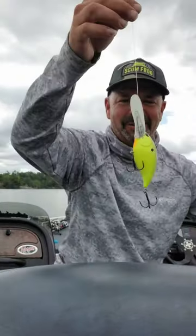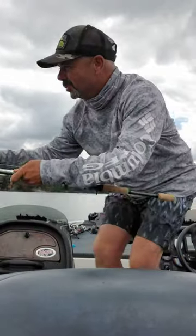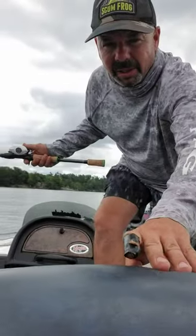Well hello my friends, check it out - great big deep diving crankbait, and we just pulled up to this weed bed. Now I'm gonna head in there with a flippin jig and catch them on a flippin jig, but before you go in...